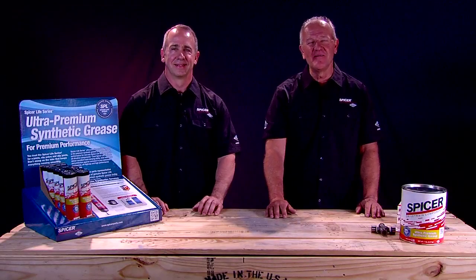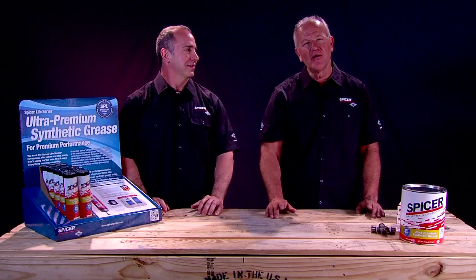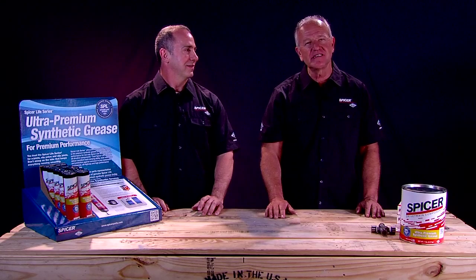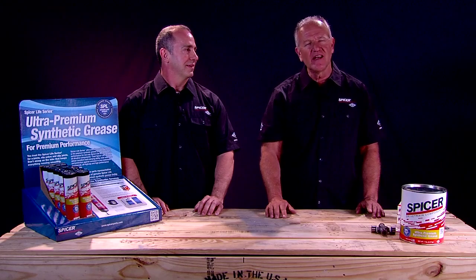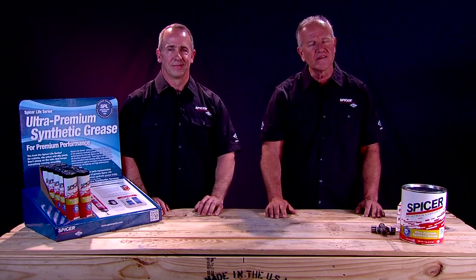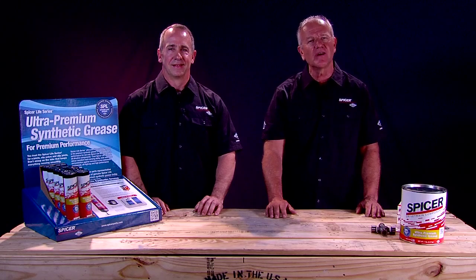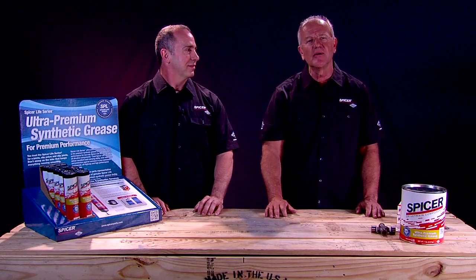Hello, my name is Tim Galama and welcome to the Spicer Garage. Today we're going to take on a project of a 10-year-old Dodge Dakota pickup truck. The driver has noticed a vibration while driving down the highway and we're suspicious it might be a drive shaft problem. So we're going to take a look at it and see if we can determine exactly what the problem may be.